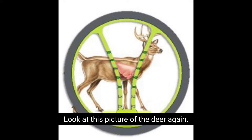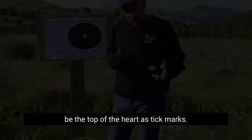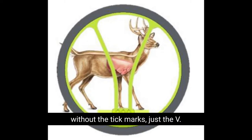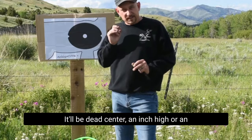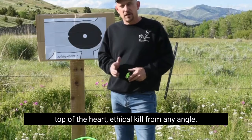Look at this picture of the deer. There's the lungs of the deer. There's the pins on the tick mark side — 20, 30, and 42 yards would be the top of the heart as tick marks. Now look at the same picture without the tick marks, just the V. You can see the basketball-sized lungs fit in the V at 42 yards. You just raise those walls of that V until it frames and fits, and send it. It'll be dead center, an inch high or low, but a double lung, top of the heart — ethical kill from any angle.